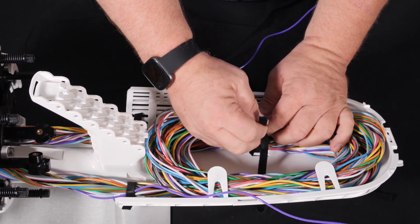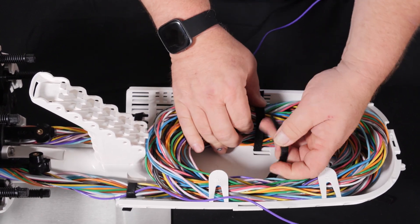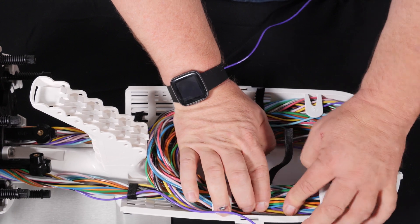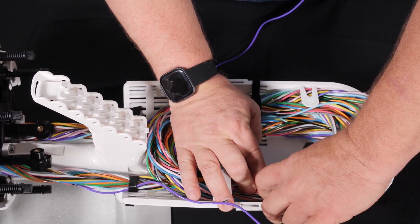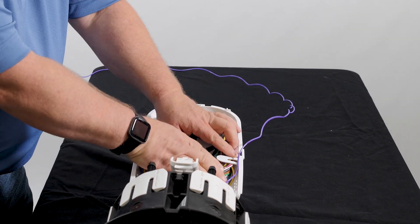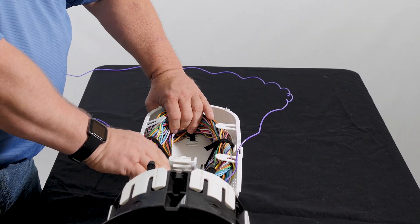This can be done with Velcro or with cable ties. Have one side done, go to the next side. I will typically leave the lower Velcro point for my final dressing.